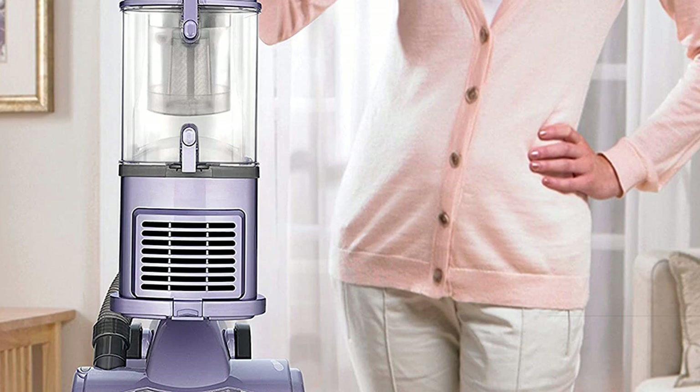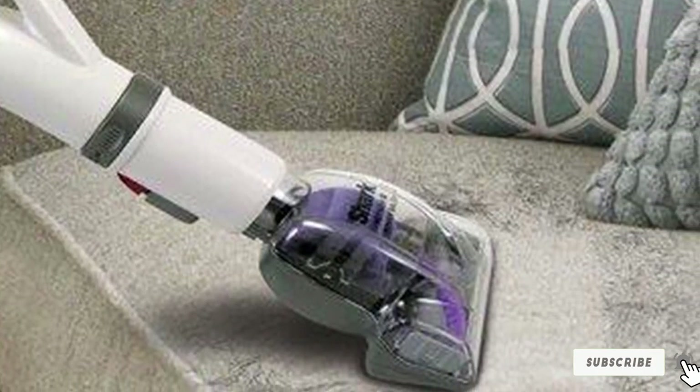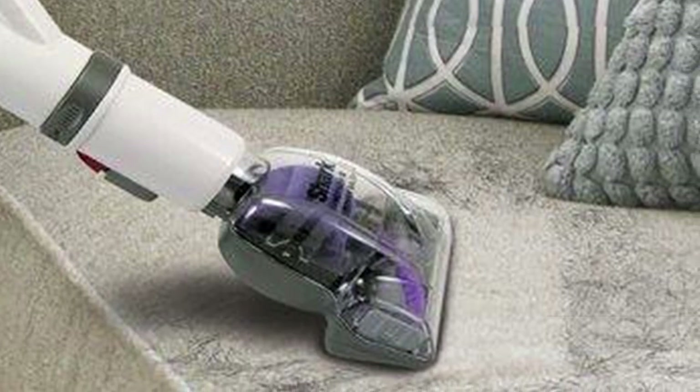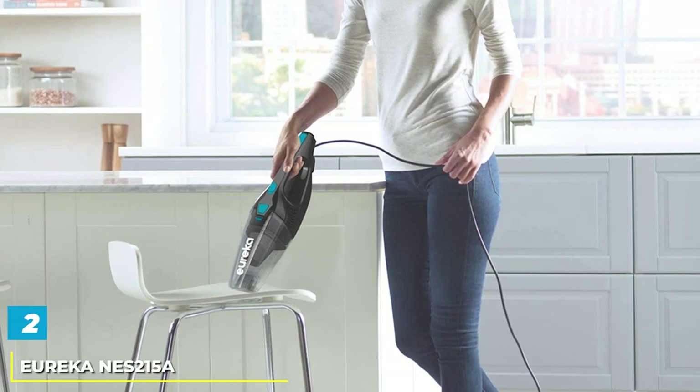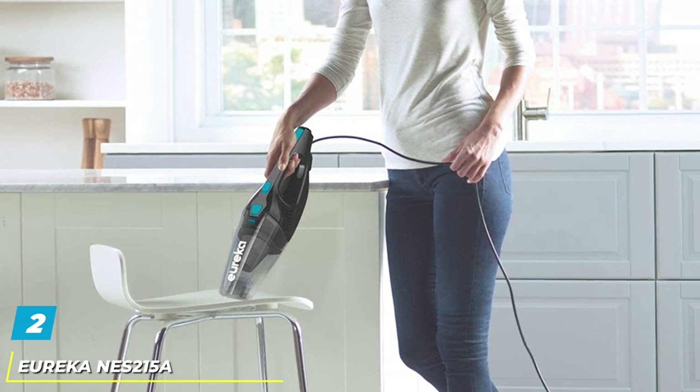It also has a dusting brush, perfect for removing pet hair off upholstery, and a suction release that allows you to adjust suction power. Moving on to number 2, the Eureka S215 Stick Vacuum Cleaner.